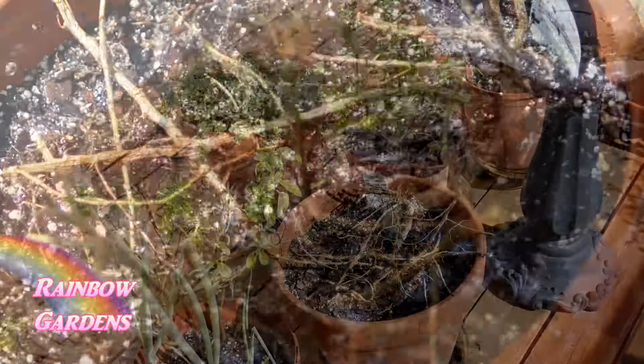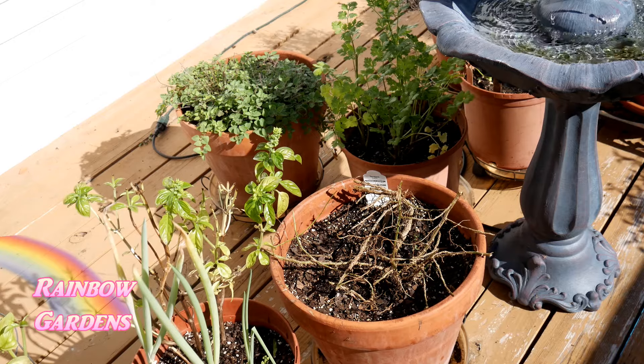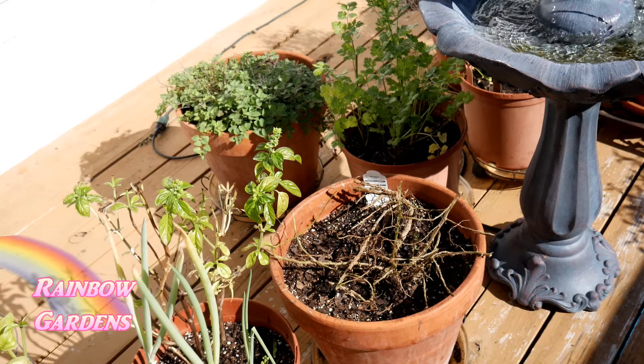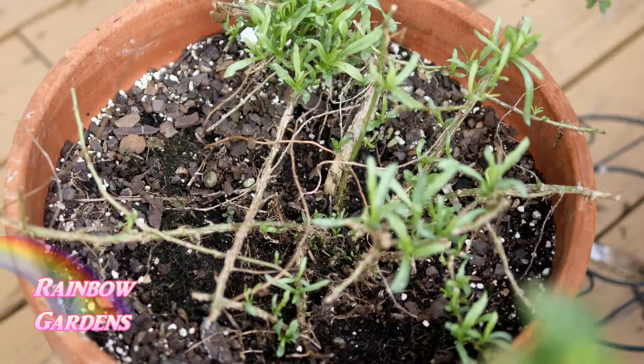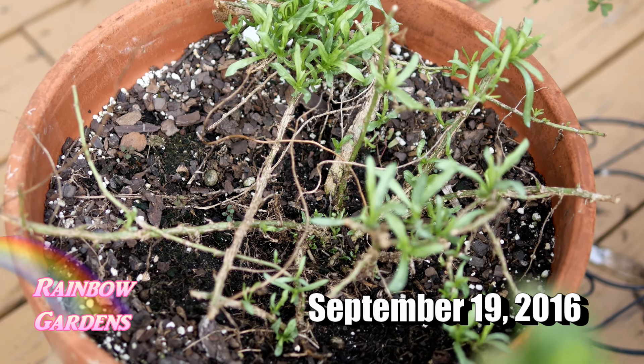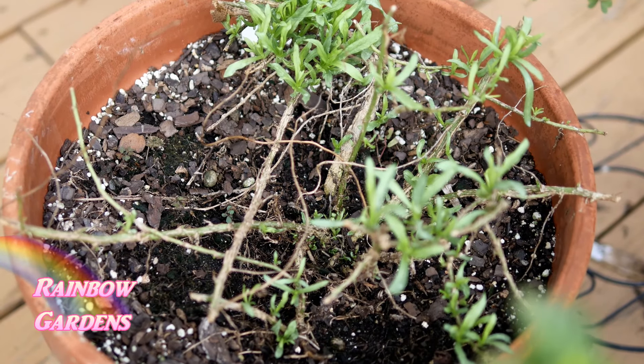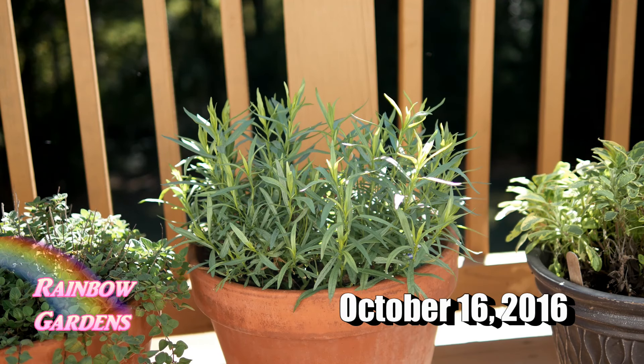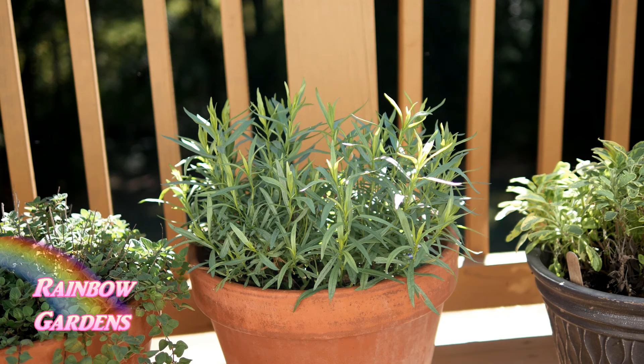You do not want excessive fast growth on tarragon because it will lose flavor in the leaves — I know this from experience. You really only need to feed it maybe once during the growing season. A few weeks later it's really springing back with a lot of nice new growth, which is where all the flavor is. Then just a few more weeks later in October it's looking great, but at this point I'm past my first expected frost date and I do not do any heavy harvesting — no more than about a fifth of the plant — so it has energy to come back next season.